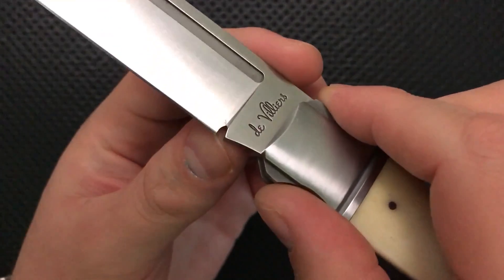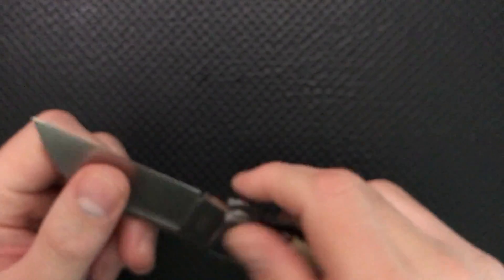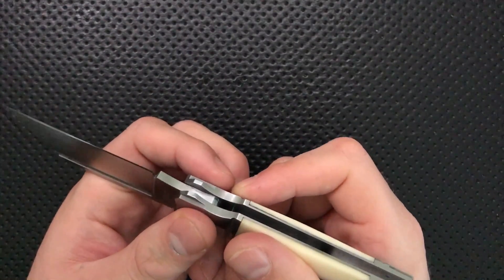On the good side, it does have a nice little sharpening choil — you can see right down in here, beautiful thing. Especially given that this is a knife that you really just want to sharpen on a bench stone, just pulling back and forth. It's got that straight razor sort of approach, and having that sharpening choil there is very, very nice.